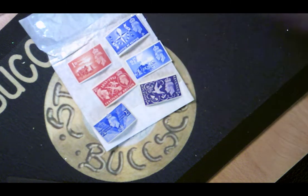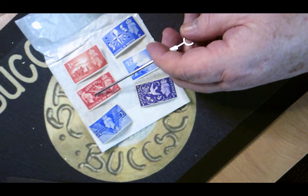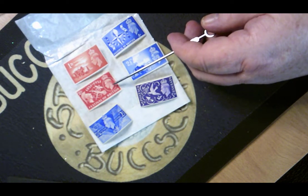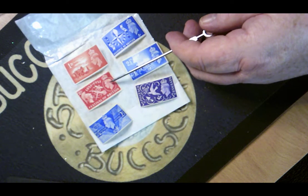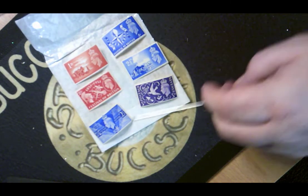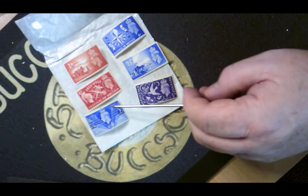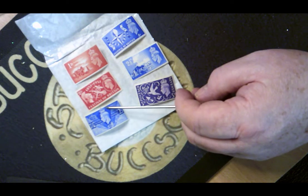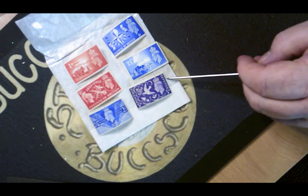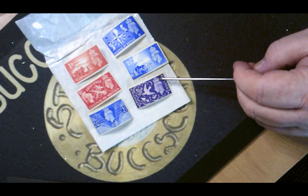The red two and a half penny shows Britannia, or may even be Una — I'm not sure which — with a flower symbol in the center and a cartouche with George VI's portrait in it with a crown above it. The blue two and a half penny shows a diamond lozenge shape with King George VI in it with a crown above. The purple, which is a three penny one, shows King George VI with the crown above his head on the right hand side.